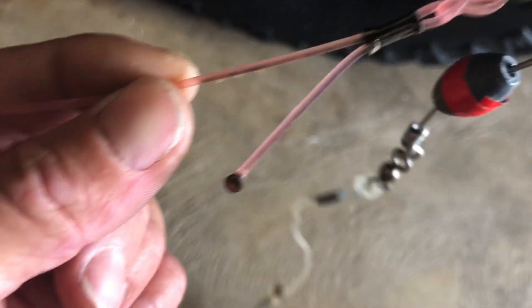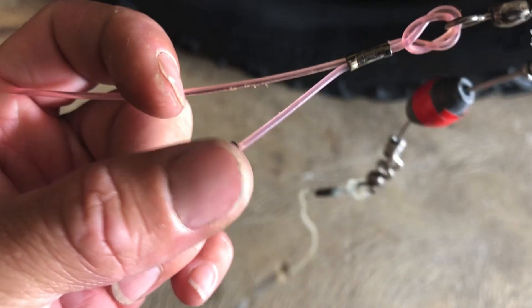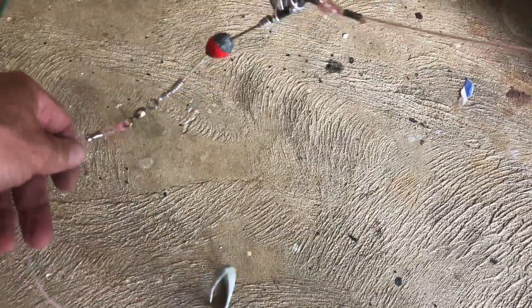This comes up to another crimp with a longer tag end that kind of flares out — I'll show you why I do that — with a burnt end on a lighter, and a Flemish eye to a 2 or 3/0 swivel. How this works is you slide your first slide, it comes on your rub line, goes into your stop rig, and ends up right here at your stop ring, with your bait.